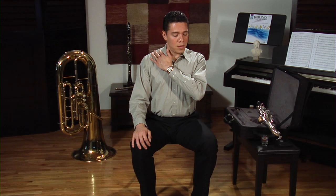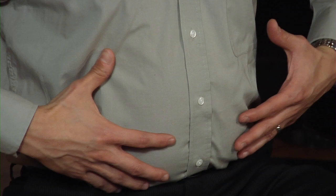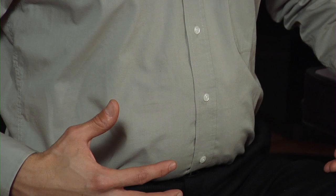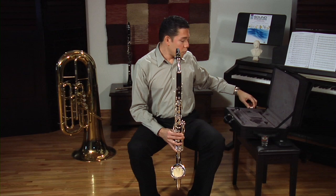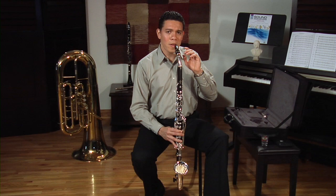The alto clarinet is an instrument that requires a lot of air, so make sure you always take a full breath, inhaling through your mouth. Your neck and shoulders should be relaxed — your shoulders shouldn't move up when you breathe. The area around your waist should expand with every breath. When you exhale, make sure you also exhale completely. When you breathe with the mouthpiece in your mouth, you should inhale through your corners, and it's also okay to take your lower lip off the reed to do this. Your upper teeth should always remain on the mouthpiece.